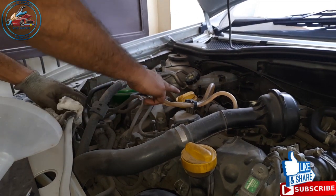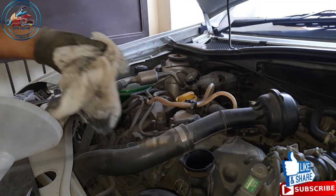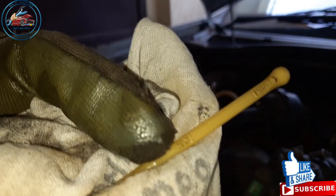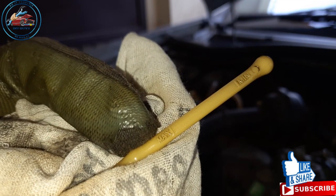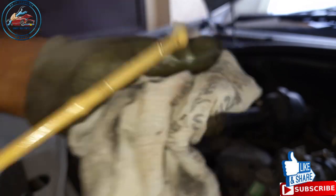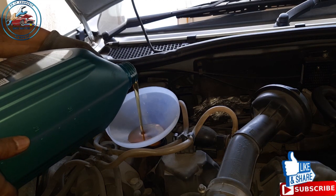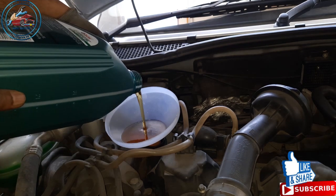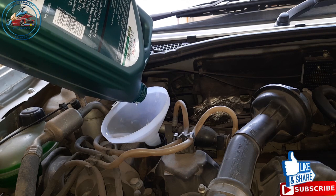Now we have to refill the engine oil. We have two yellow caps — the first one in the center of the engine is the dipstick to check the engine oil level. Checking it currently, you can see it's totally clean. From the other cap we will fill the engine oil. You can use a funnel — it makes the task easier to fill the engine oil.